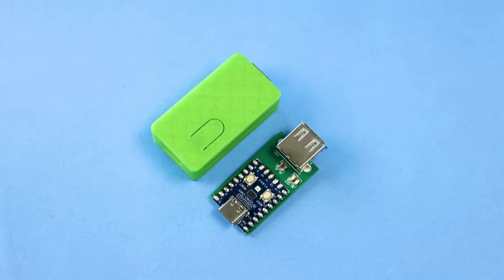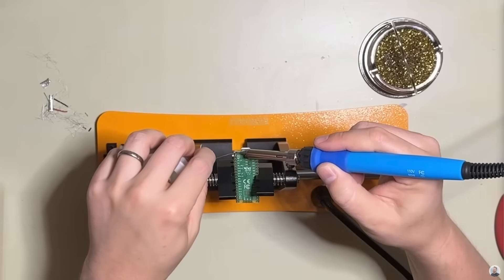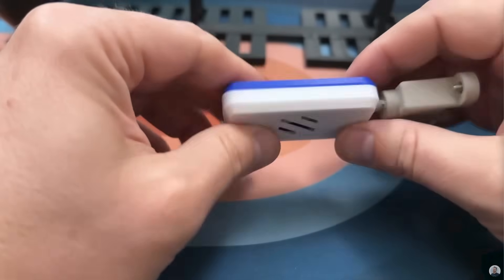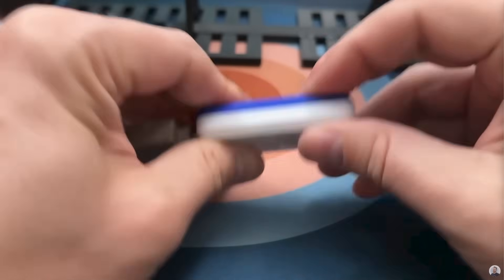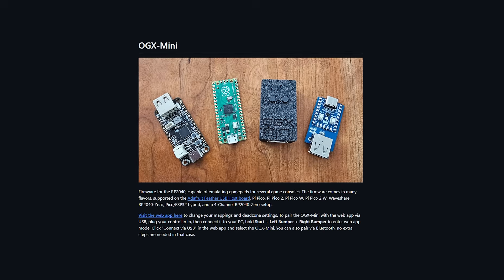This is the OGX Mini. It's an open-source project that I stumbled across while perusing my YouTube recommendations. Shout-out to Justin Garrison for making his video that inspired me to make this one. You should definitely go watch his video after this, because he makes his in a different style from mine that you might actually prefer. I'll link Justin's video in the description, next to the link to the GitHub for this project.